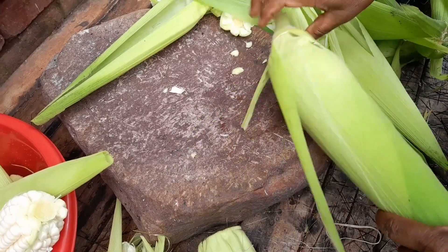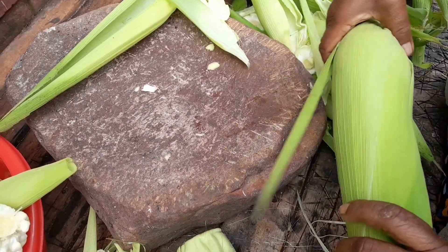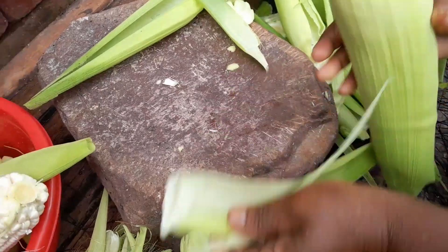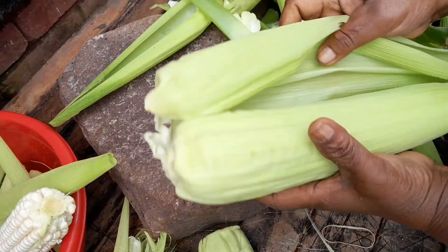I went out to buy these — some people didn't want to sell to me, but I saw something I liked and I bought it. The farmer had just cut them that morning.